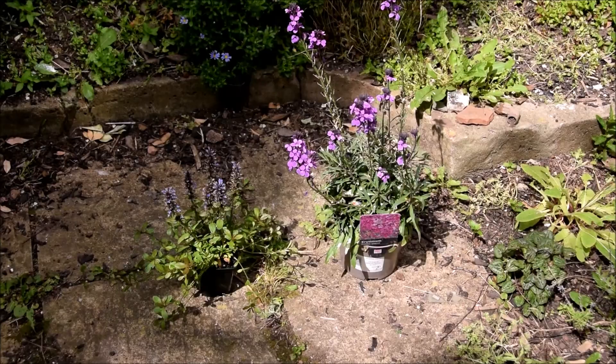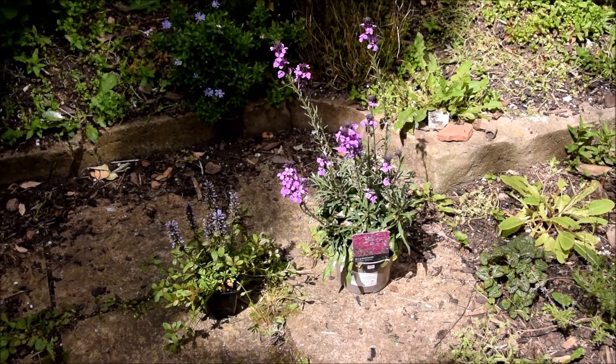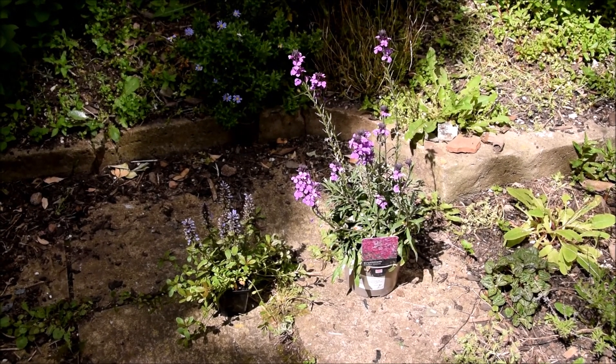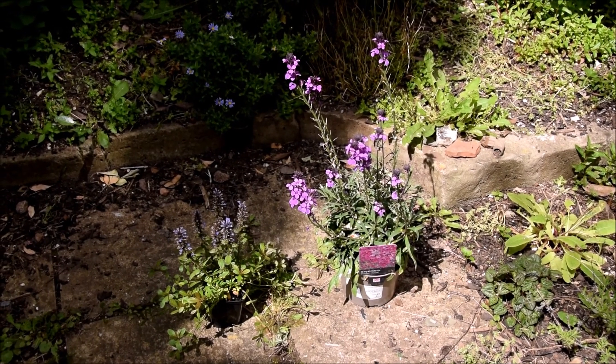So I went down the garden centre and got these two things, which I'm just very quickly filming since the sun is making such a perfect little dapple of them, but before I tell you any more about them...